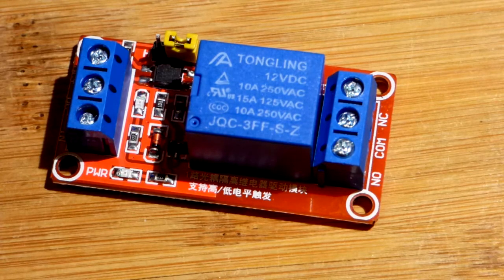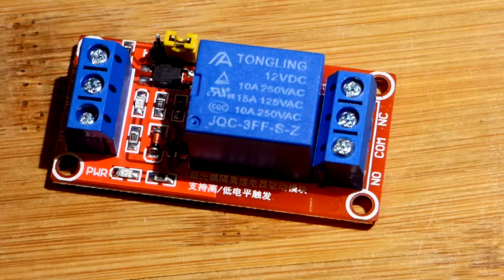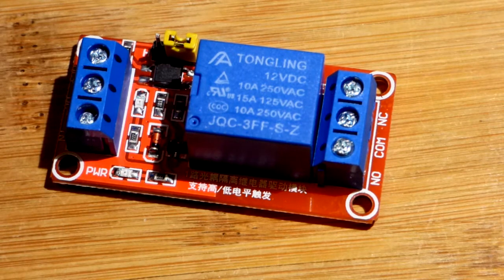I don't do a lot with relays, but I have a whole bunch of these relays now, so I hope to change that in the future. Hope you enjoyed the video. Thanks for watching — I'll see you in the next one.